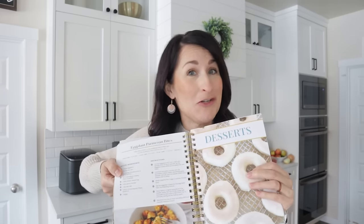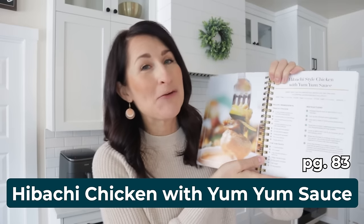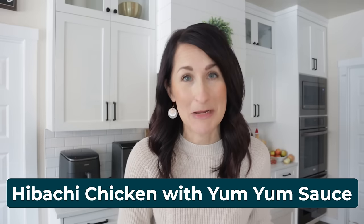Several of the recipes I'm sharing with you today are found in my cookbook. You can get it at yummyairfryerrecipes.com and you'll see that it's over 164 recipes with spiral binding and they have pictures too. The first one I'm sharing is my all-time favorite — it's on page 83 in my cookbook. It's hibachi chicken with yum yum sauce.